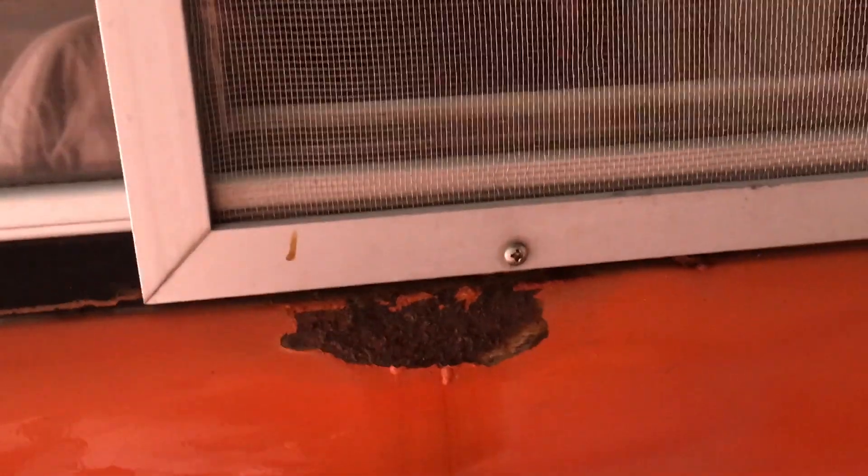They drilled a hole over here and there's another one back here — I think they were using those to affix an awning. I'm gonna do a different awning so that'll change. There's a whole lot of rust here along the sill, and some rust along the edge of the body here.